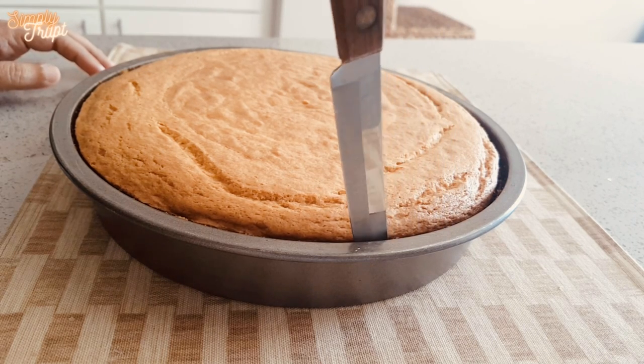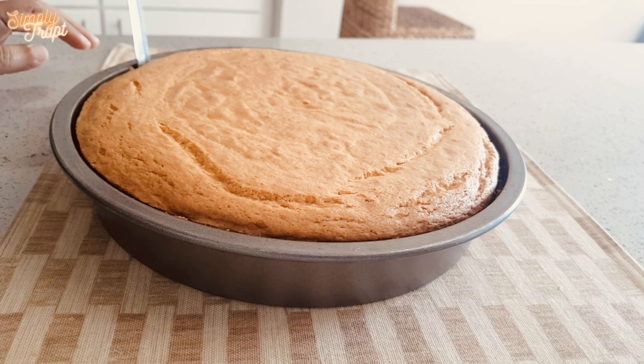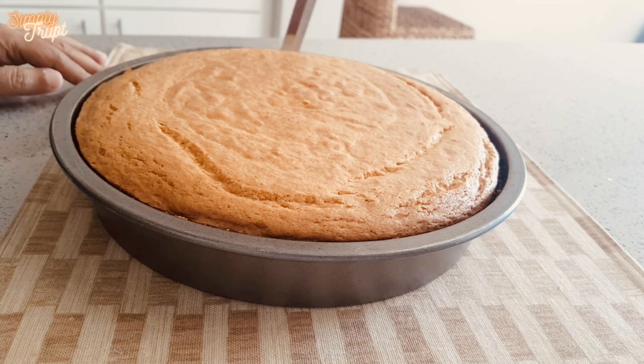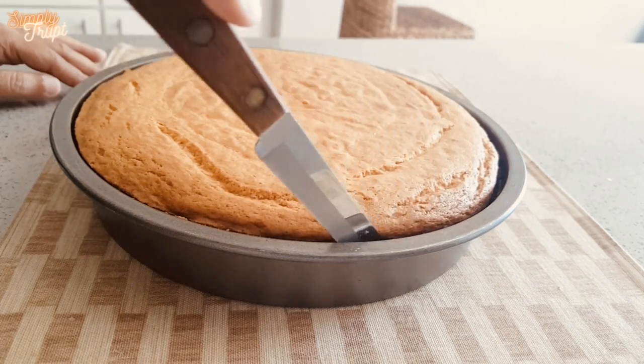Hello again my friend. After my video on Betty Crocker Walnut Brownie, I was urged to try this Betty Crocker Super Moist Yellow Cake Mix. I guess I am falling in love with her products.